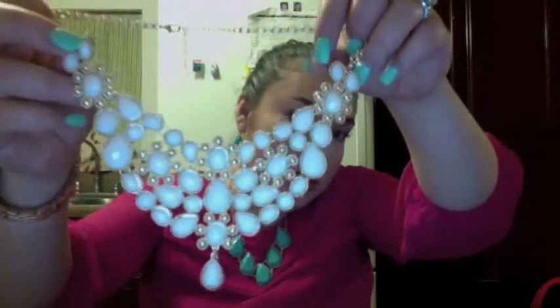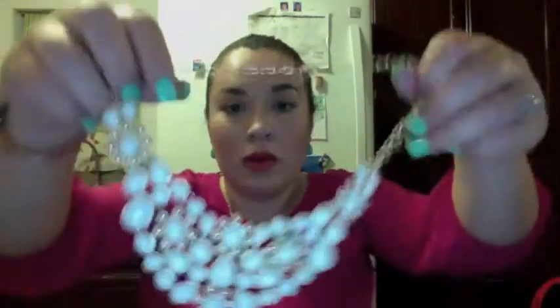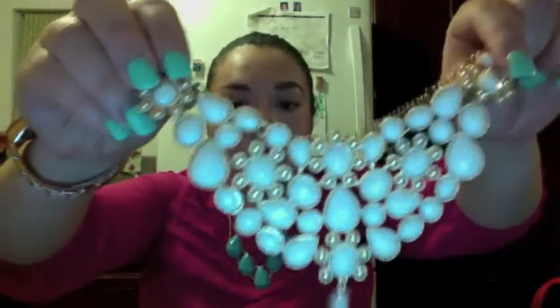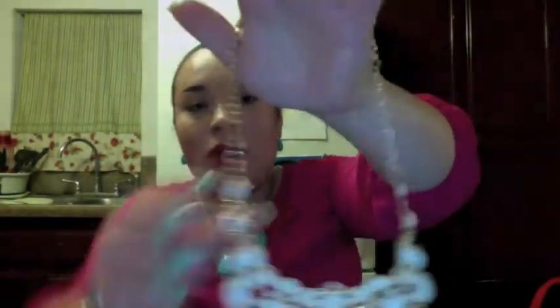Ahora regreso a eBay. Ahí compré este en color blanco. Me gustó mucho porque las piedritas tienen ese acabado como cortado, que hace que brillen en la luz cuando les refleja el sol. Se ve muy bonito, como un collar muy elegante. Este me costó 7 dólares. Los de eBay solamente vienen con el puro collar, no vienen los aretes.